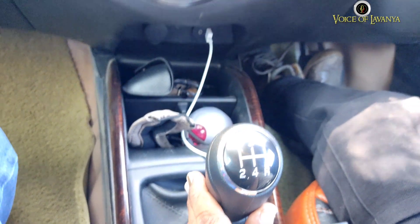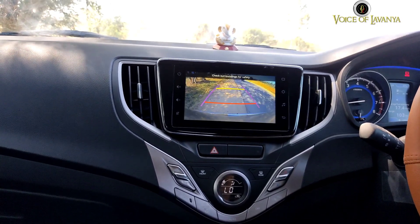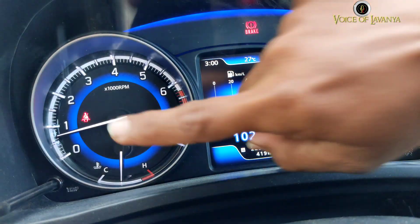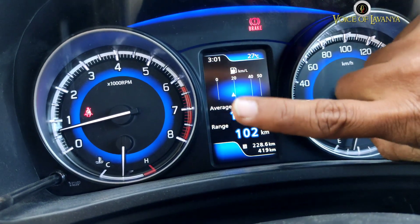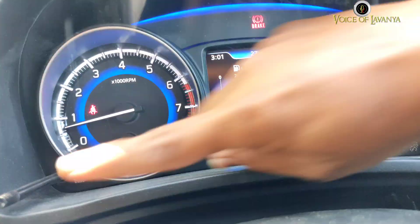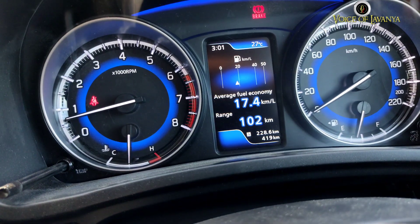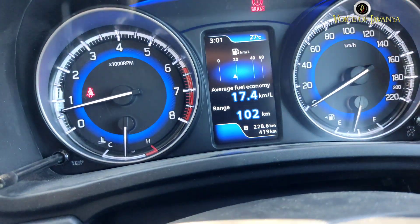When it comes to the gear, this is a 5-gear car as usual, with reverse gear as well. There is a reverse camera. The speedometer and RPM meter are all featured. You can also see the fuel economy, range, and mileage — you can check trip details and mileage from the instrument cluster.